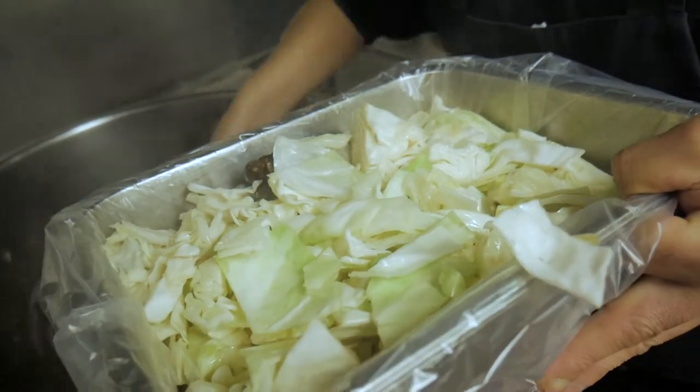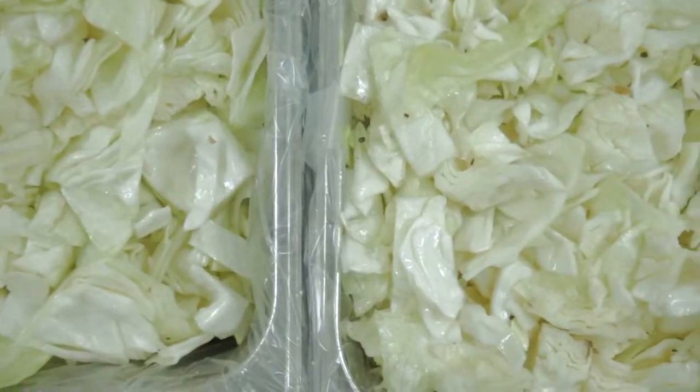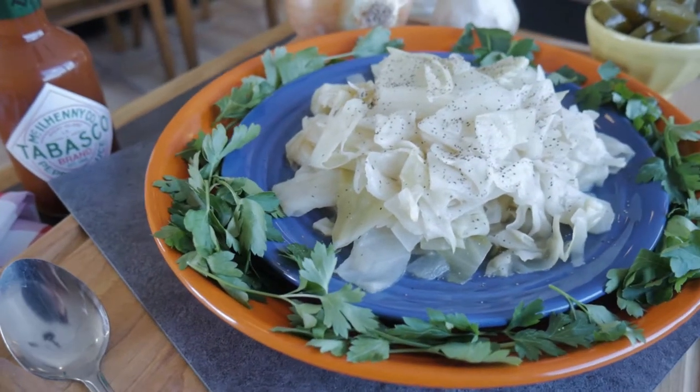The cabbage is done when the leaves are tender — serve it immediately. If it sits around for a long time, it will begin to turn brown, but it's still good to eat.